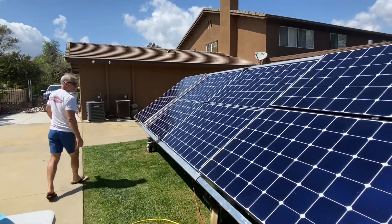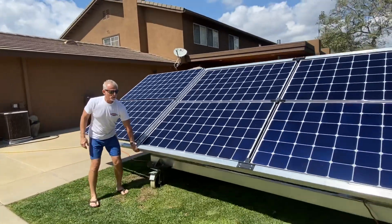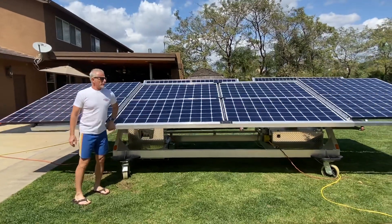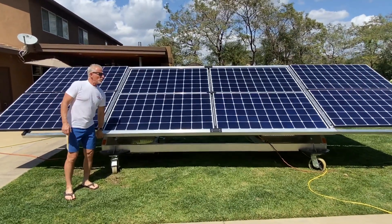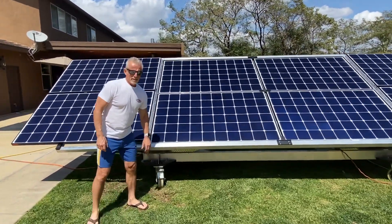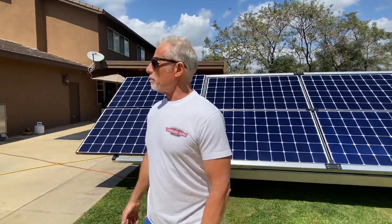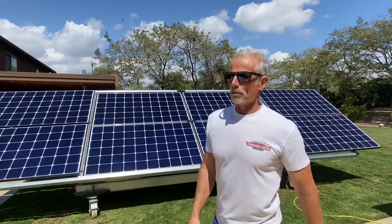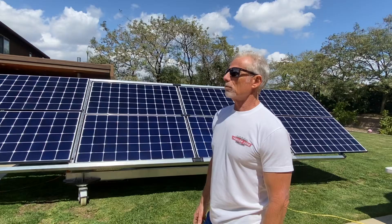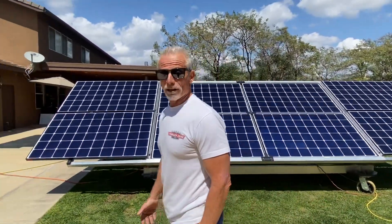So it's obviously on wheels, and you can point it wherever you like. Personally, I work out of the house, so I try to keep this thing pointed at the sun all the time. You can point it, which gives you an extra 40% over a fixed panel that might be mounted on your roof. A lot of times there are systems mounted on the roof that are not pointed anywhere near the sun, so that's not very effective.